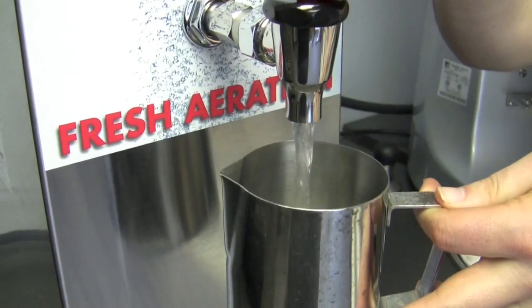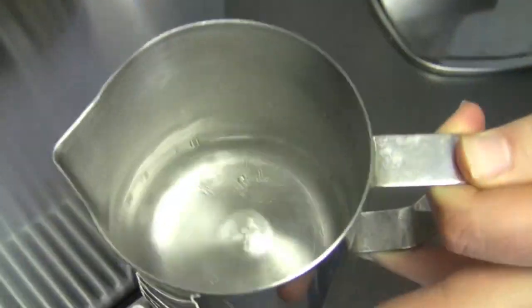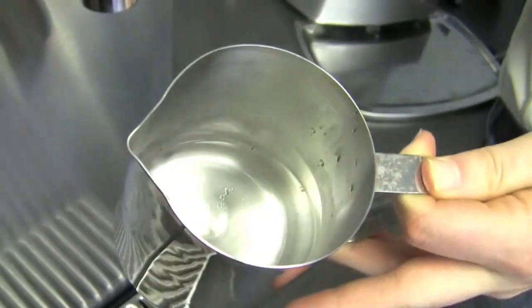Basically the concept there would be just to agitate the water a little bit, put a little bit of air into it before you're going to make your tea. You can see a little bit of difference - you get a little bit. You can see some of the little bubbles there, but really it's just because the water is sitting there, it's kind of stale and stagnant. It's just to give it that little agitation before you start going.